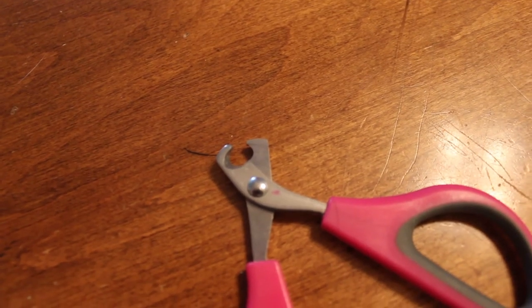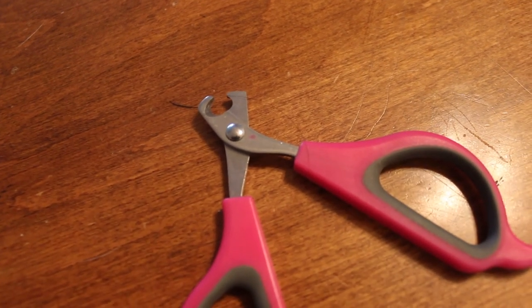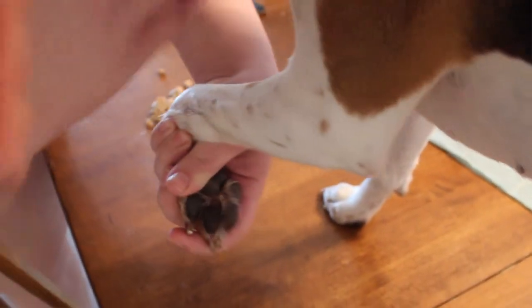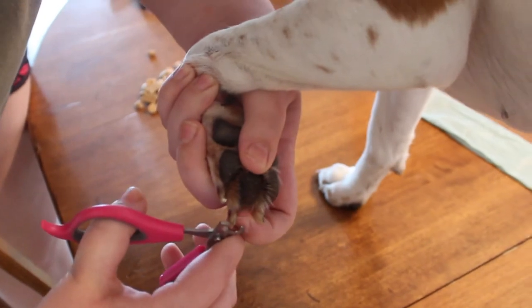If you do hit the quick by accident, it happens. The home remedy is just flour — put flour on it to stop the bleeding. They also have products called Quick Stop that help stop the bleeding. We rarely hit it, but if we do, we just throw some flour on it. There are two ways to trim nails: the cheap way is nail clippers — pretty much pliers with two sharpened hooks inside, almost like the back of a skinning knife. You want to go just past the quick, as short as possible, and clip it off. We'll have footage of us doing it.